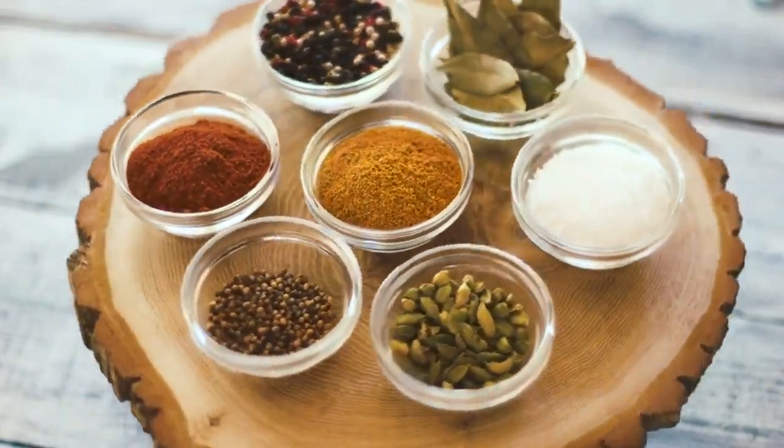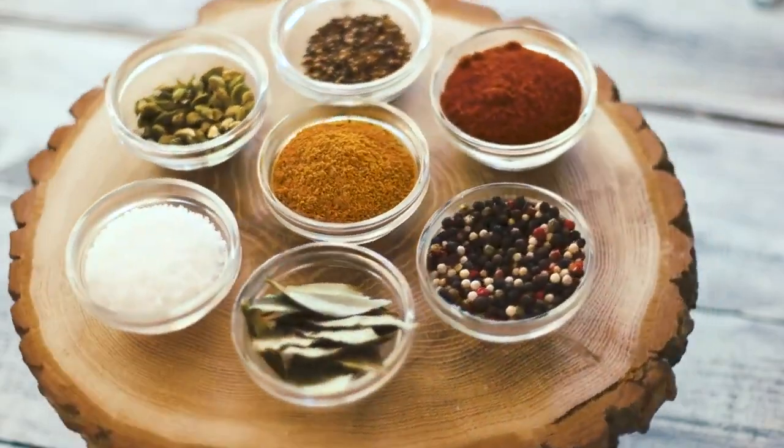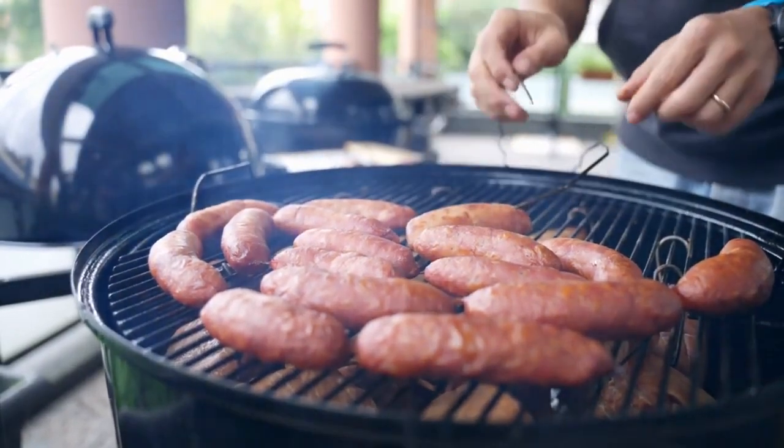These kebabs are made from succulent mutton, marinated in aromatic spices, and grilled to perfection. Mutton kebabs are a favorite among meat lovers and make a perfect appetizer or main course dish.